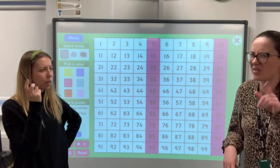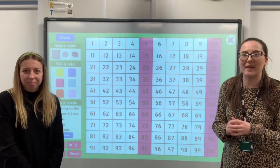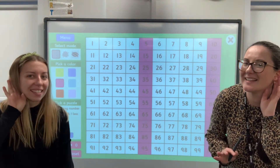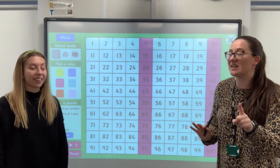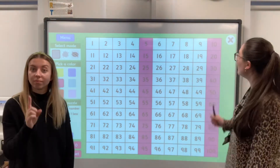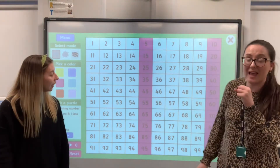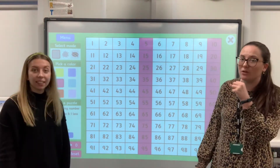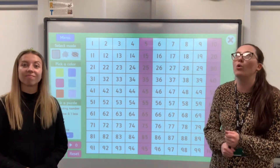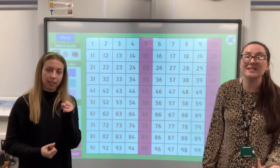Shall we have a bit of thinking time? A little bit of thinking time. Right then — what did you spot, children, about all of those numbers? Shout it out. Lots of children are saying they end in a five. Yes — so they've got a five as their ones number, or they've got a zero at the end, so zero as their ones. You're absolutely right. When we're counting in fives, our multiples of five always end either in a five or a zero.